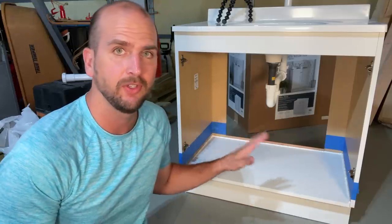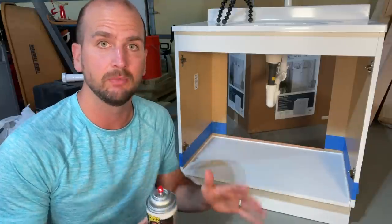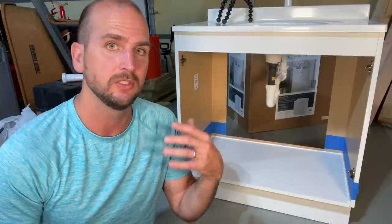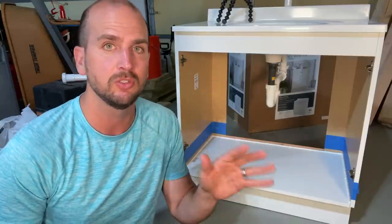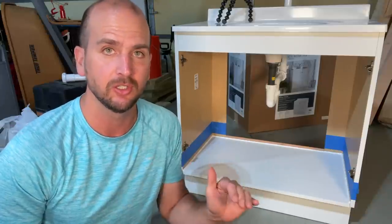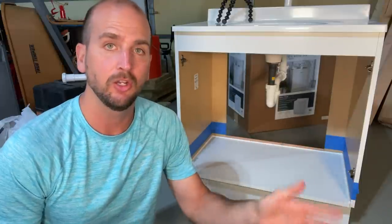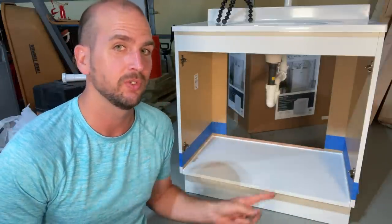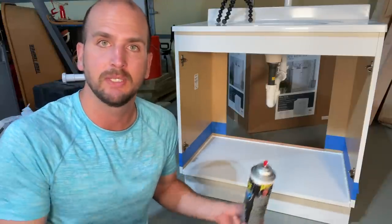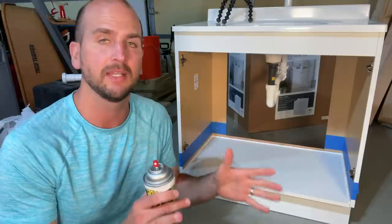Let the caulk set for a few hours until completely cured before applying Flex Seal. I plan on doing two coats, and something important to note for planning: you need at least 24 hours between coats for it to fully seal and cure. So I'll apply the first coat, wait 24 hours, apply the second coat, wait another 24 hours, and then show the results of the leak test.